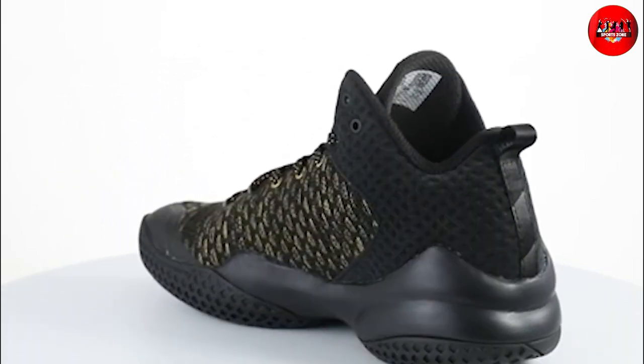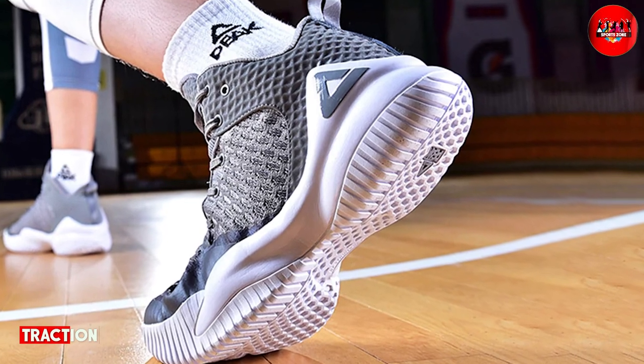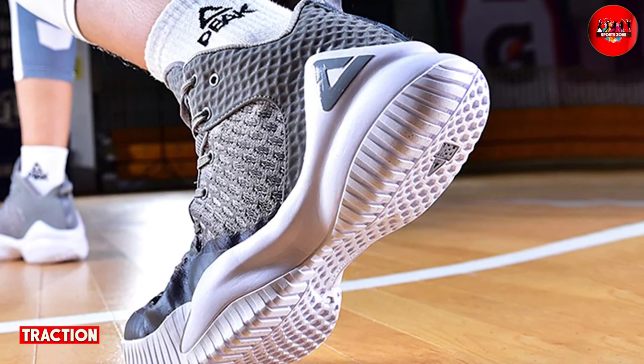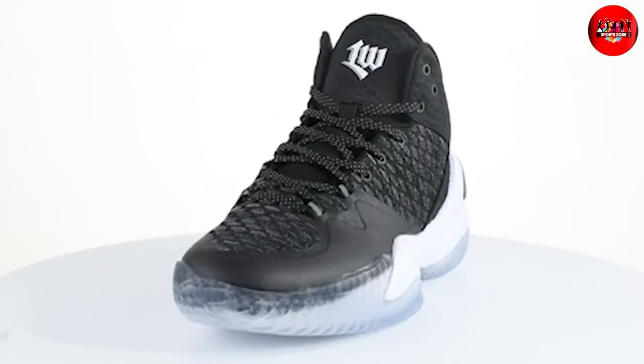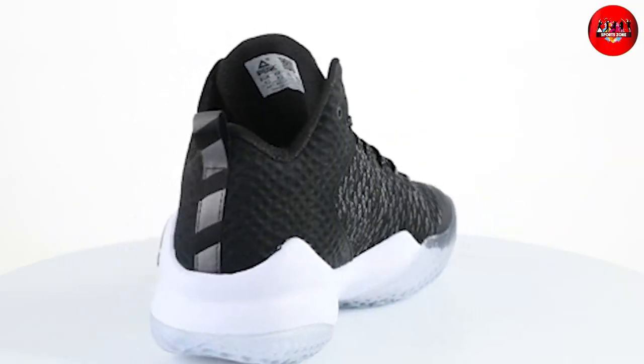Next up is traction. The shoes have a durable rubber outsole with a herringbone pattern that provides excellent grip on the court. We found that the shoe had great traction and allowed us to make quick cuts and movements without slipping.